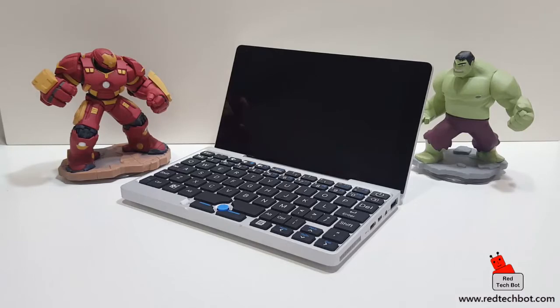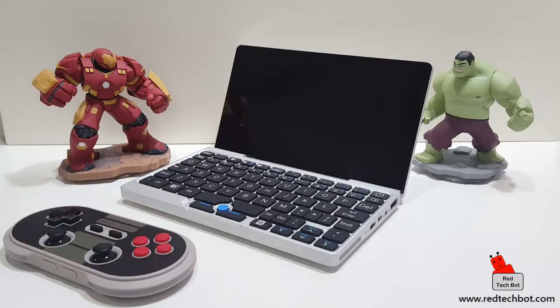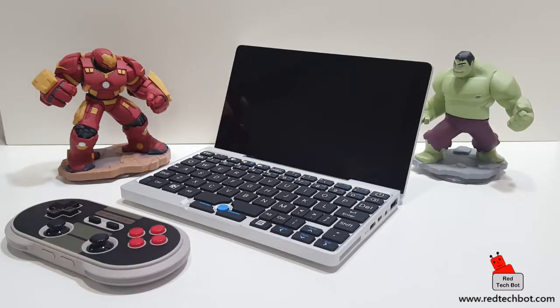For you hardcore gamers — the GPD Win had a built-in controller, but the GPD Pocket is a true laptop with a touchscreen. You can still use it as a gaming machine, and there are mini controllers on the market for that. Here's a cool one I got the other day from 8BitDo — the NES30 Pro controller. Check the links below the screen for the gamepad as well as the GPD Pocket laptop.